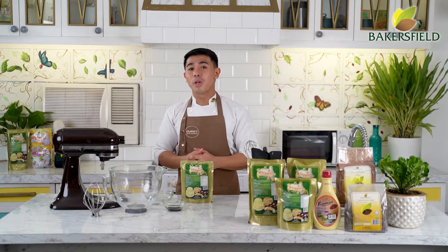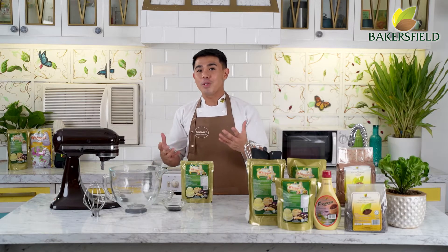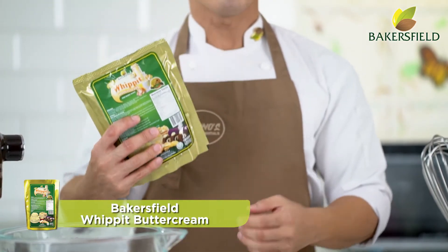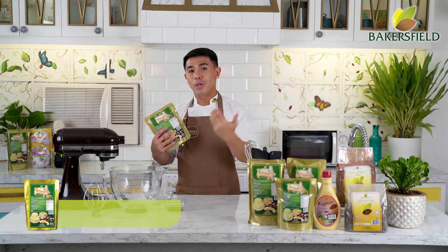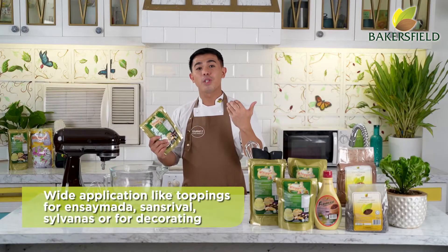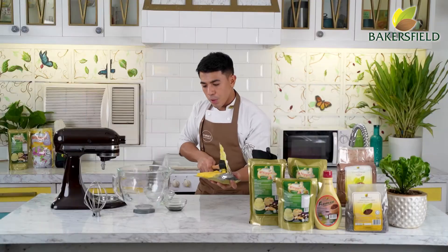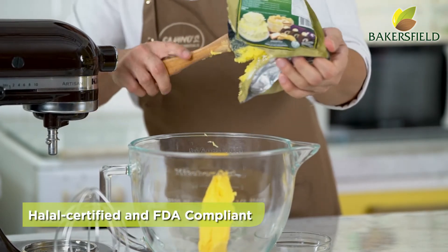While we are cooling down our cake, we are going to start with our buttercream. This is what I was telling you — ito yung pinakamadaling buttercream. This is only two ingredients with three steps. This is our Baker's Field Whipped Buttercream — similar to regular whipped but with buttercream flavor. You can use it for ensaymada toppings, sans rival, sylvanas, or decorating. Not to mention, this is halal certified and FDA compliant.